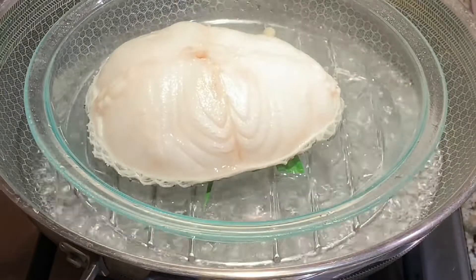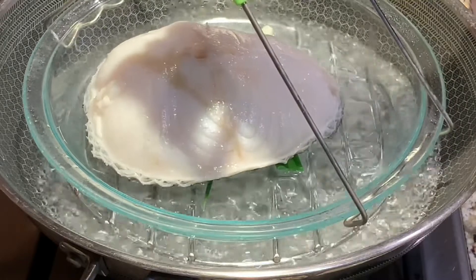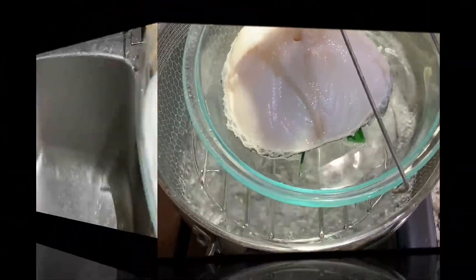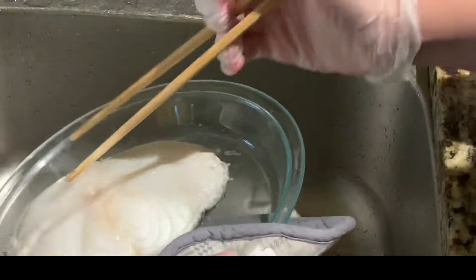Once your fish has been steaming for 10 minutes, remove the plate and pour out the juice, then discard the green onions and ginger — just like this.